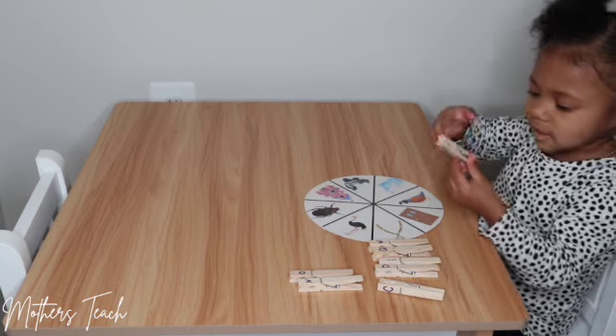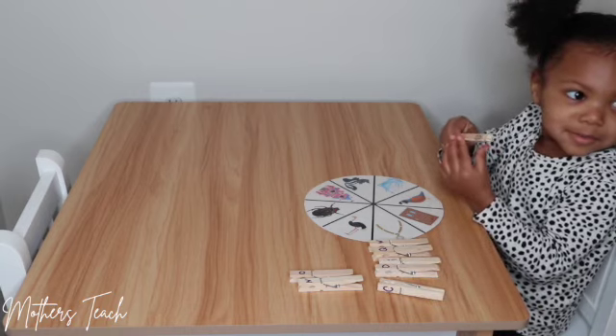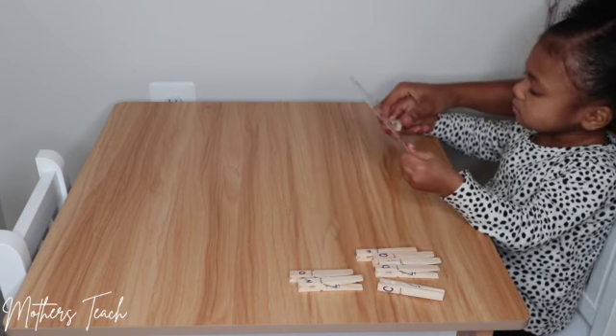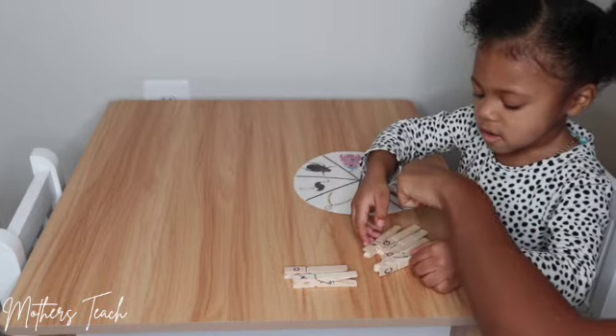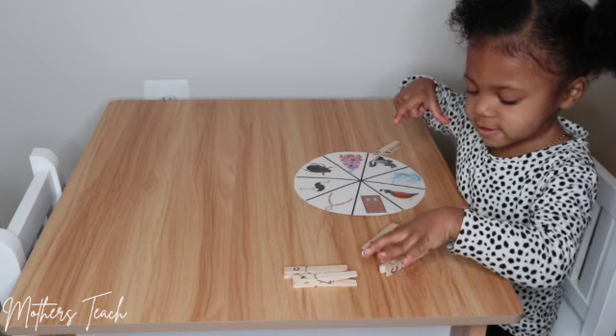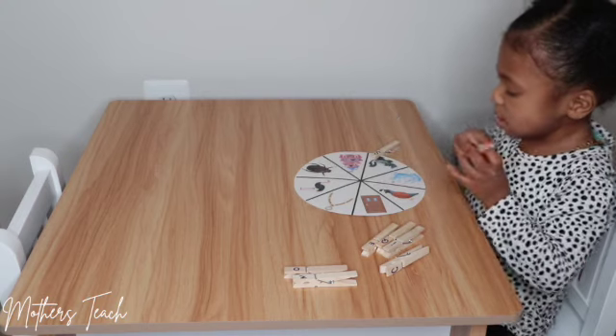Very good! Okay, go ahead and clip it on the skunk. Ew, stinky! Turn your hand a little bit — there you go. Can you match all those letters with the picture? Where does letter D go?